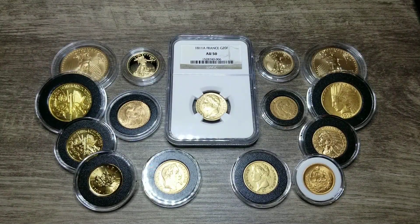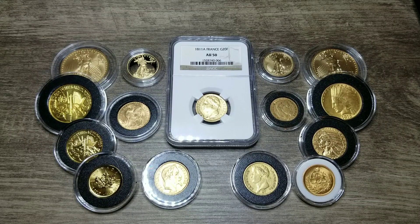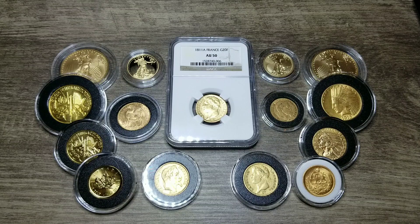Hi everyone. Welcome back to the Napoleonic Stacking Channel. I'm the Napoleonic Stacker, and in this video I'm going to showcase some gold francs from Napoleon's era.